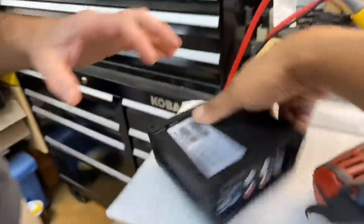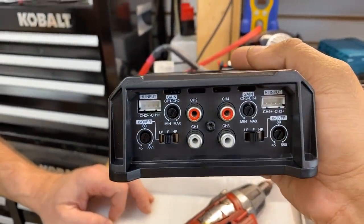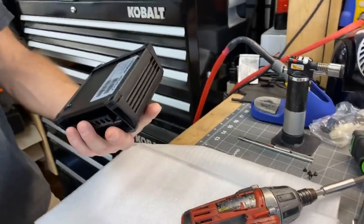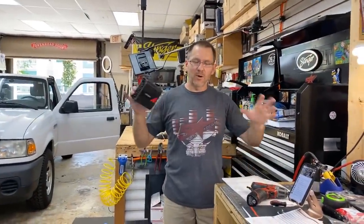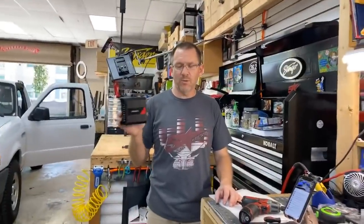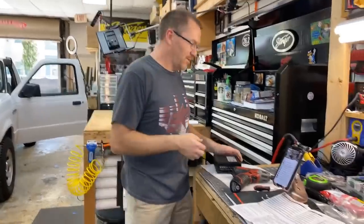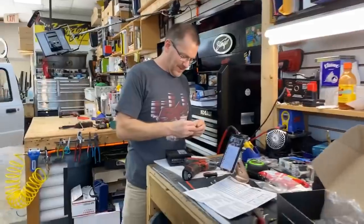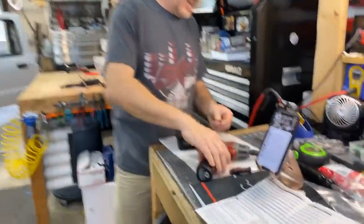I want to thank Sound Digital for giving us the opportunity to play with this amplifier. I know you guys are going to have a lot of questions because Sound Digital is very popular in the 12-volt world. We got to see this at KnowledgeFest this year and this is exactly what I wanted. We ended up doing a deal with Ground Zero, their partners in crime, but Sound Digital sent this to us by Monday — super fast turnaround.